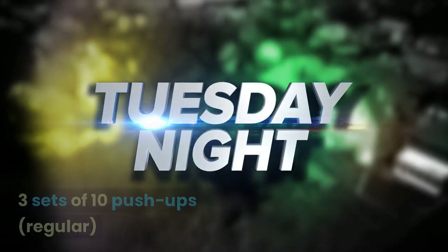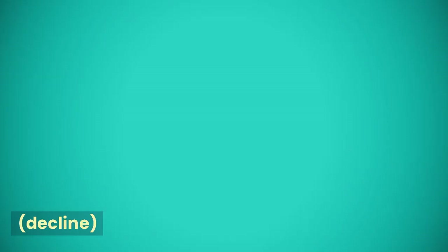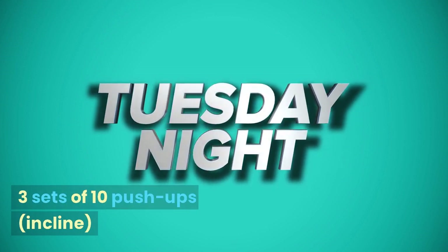Tuesday: 3 sets of 10 regular push-ups, 3 sets of 10 decline push-ups, and 3 sets of 10 incline push-ups.